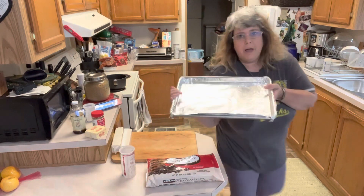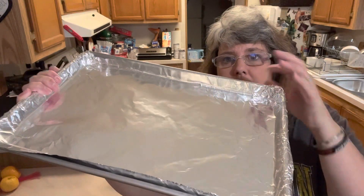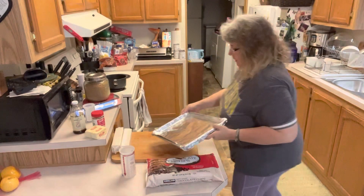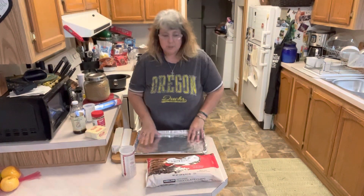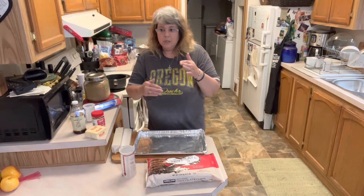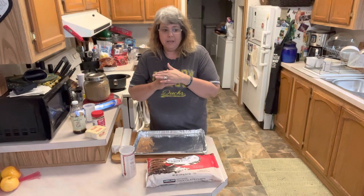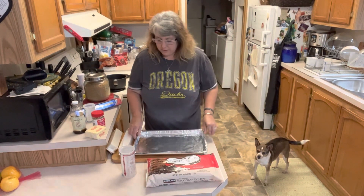You want to make sure that you have your foil up on your lip like this, so that when we pour the scalding hot sugar on top of these crackers it's not going to leak down onto your pan. Because if you get sugar in between your foil and your pan, you're never getting it off. So we have our foil down ready to go.